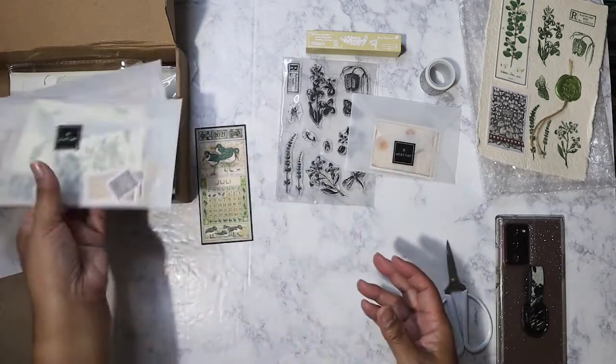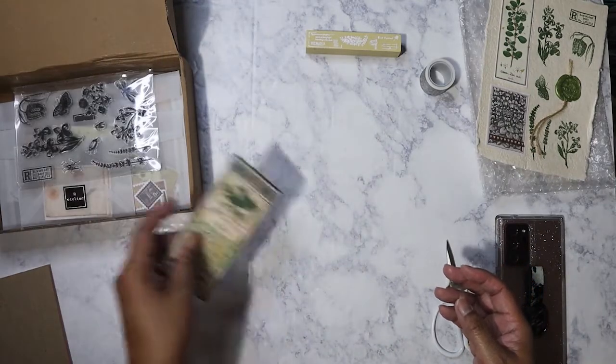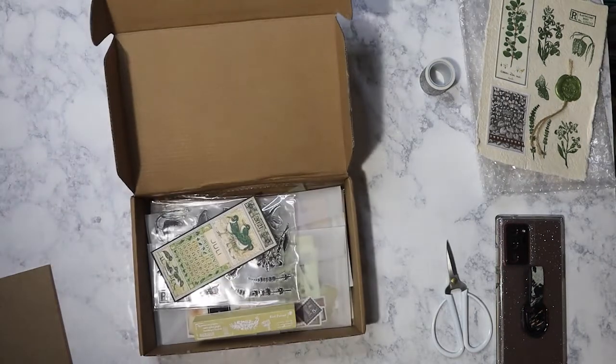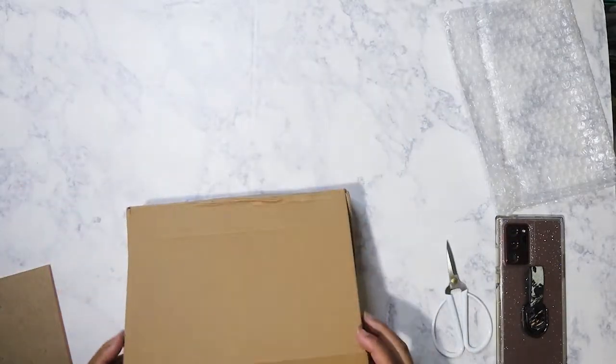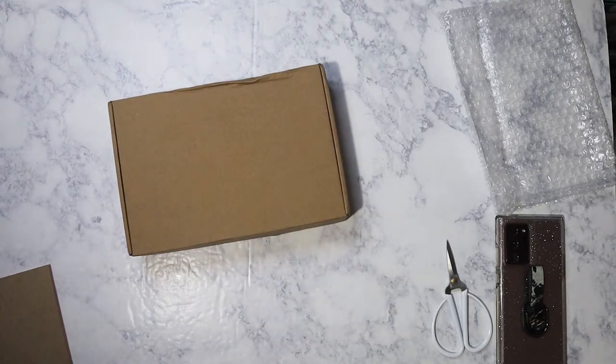So that is everything from the Art Atelier June subscription box. I hope you enjoyed this little unboxing. I hope I get my July box soon — today I'm filming and it is August 7th. I got this last week, literally July 28th or 29th, so it really did take almost two months to get to me. That's okay — I'm always happy with what I get from Art Atelier. I hope everybody is having a great week. Bye!